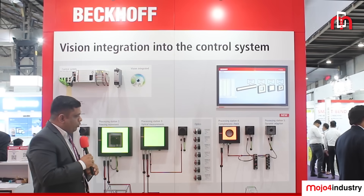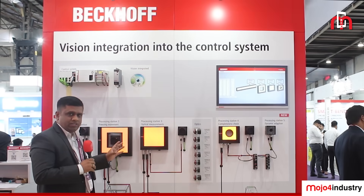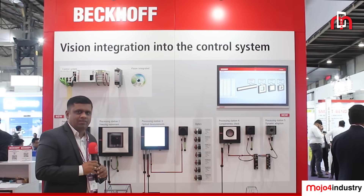With this complete hardware portfolio, we can deliver full vision applications using Beckhoff products. Please do visit our stall to explore more vision-related products and to find the right fit for your vision applications. Thank you.